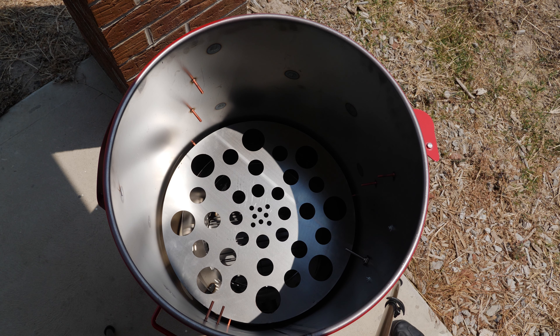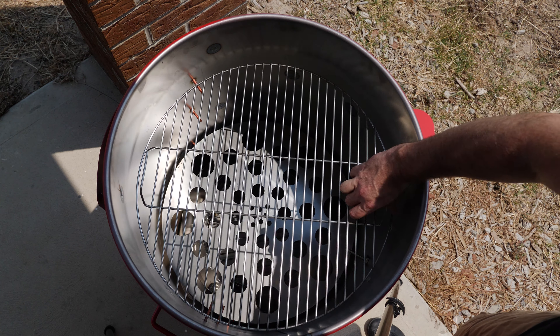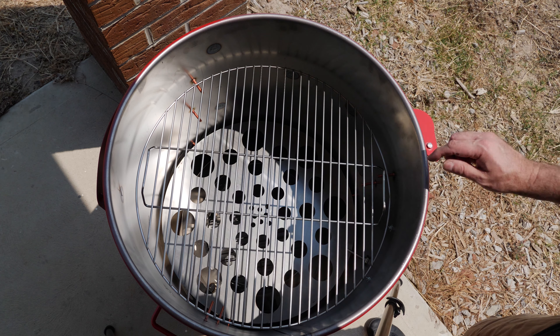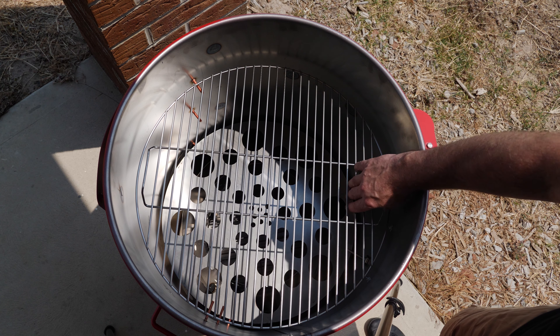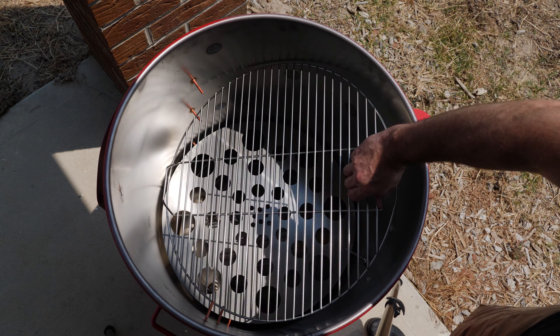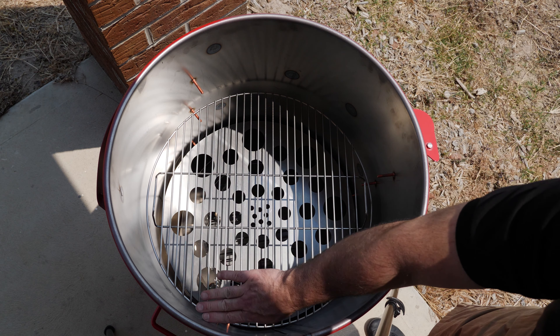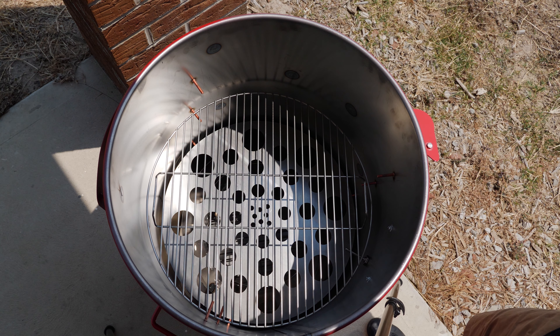The next part is the cooking grill. The Gateway Drum comes with one cooking grill as standard — very simple, just supported through the threaded rods. If you really wanted to, you could buy an additional one and set it to the level below, so you could have racks of ribs on both levels. You could probably end up fitting maybe six to eight racks of ribs on there.